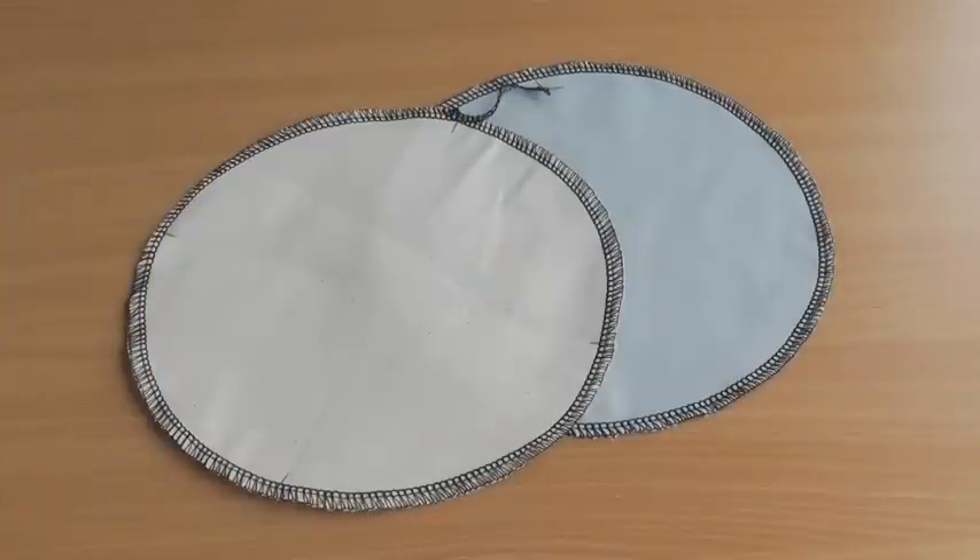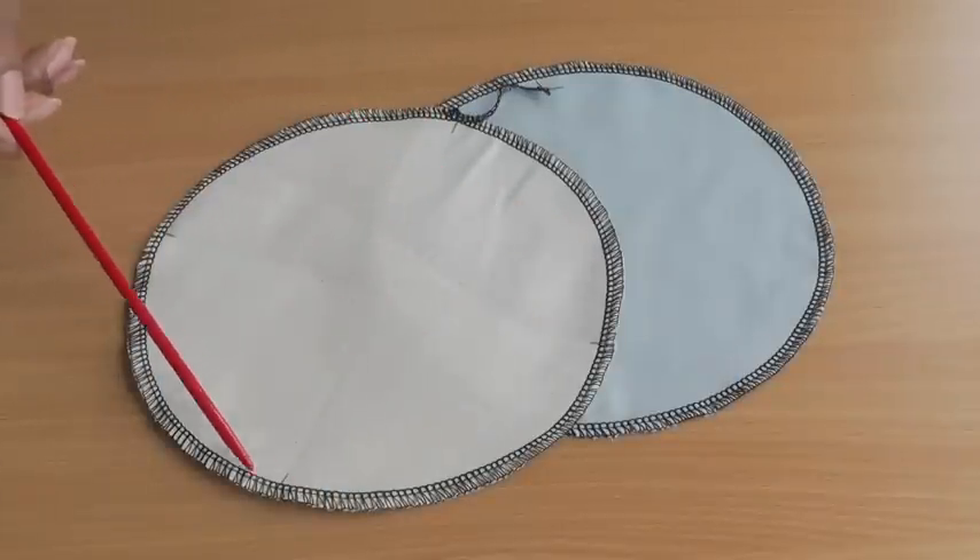And there we have a perfectly serged circle. The serging of a circle is a great way to build your serging skills so do give it a try. Don't forget to subscribe to Fashion Sewing Blog TV for free weekly video tutorials, and if you have any comments or queries please put them in the comment box below, and I will see you next time.